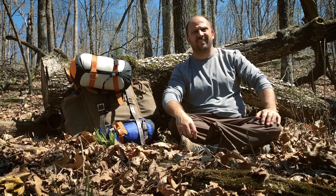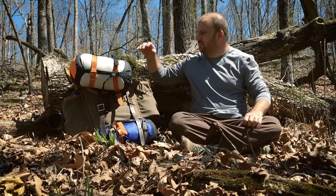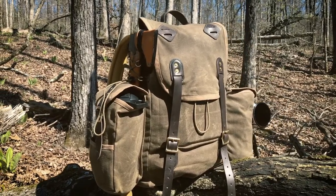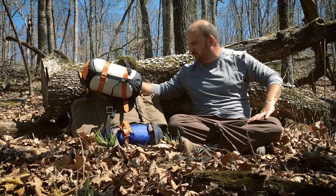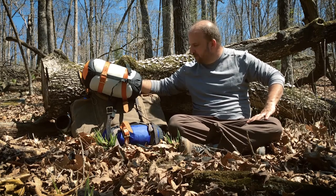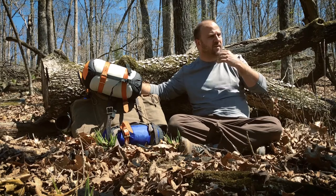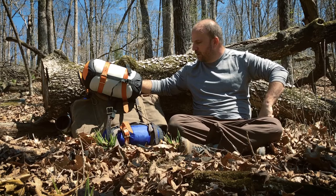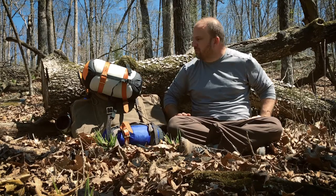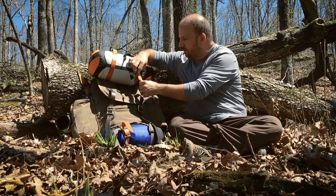I'm here in the Ozarks, about five hours north of where I live in Dallas, testing out the newest pack from Meandering Maker — that's me. This is the three-day pack, so called because if you were so inclined it's got enough room and it's comfortable enough that you could do three nights in this pack. I've packed it completely just to test out the weight, how it feels, how it walks — I've been walking for about 45 minutes on this trail.